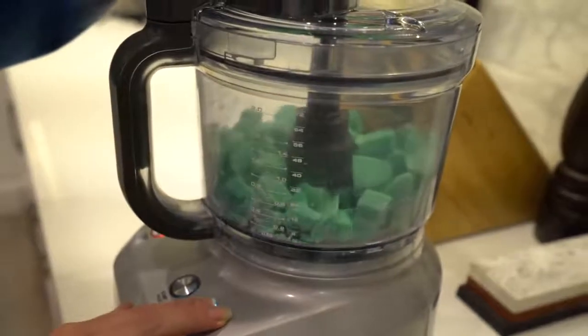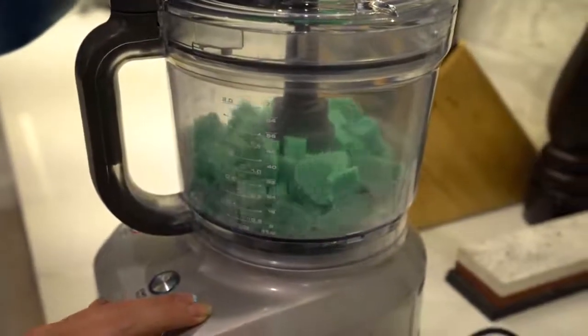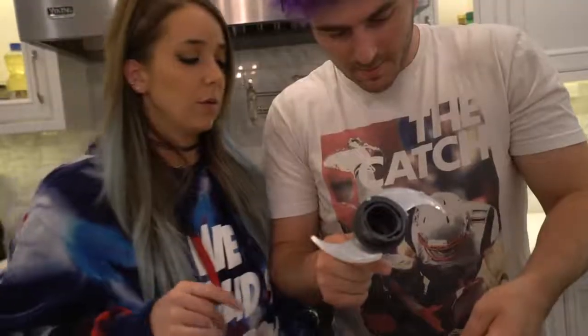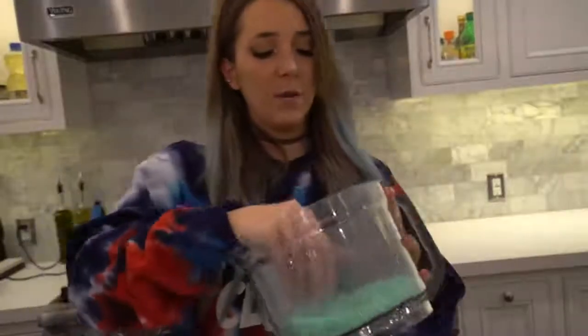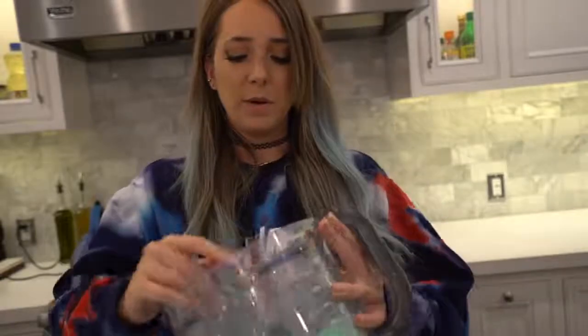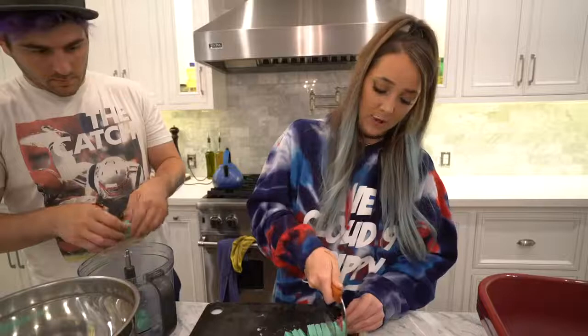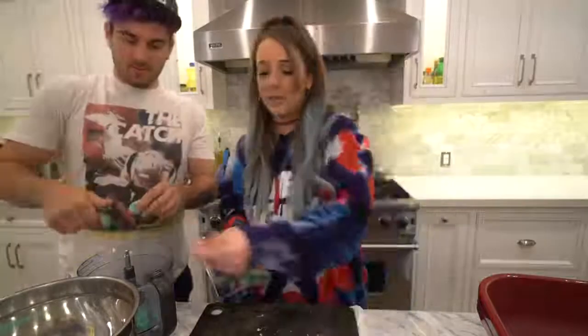Oh my god, it's like breaking the processor — here we go baby, come on! It feels so cool. I didn't really realize how many people make soap as a hobby — it's pretty cool. Soap is 10 out of 10 fun to cut. It's like hard cheese.